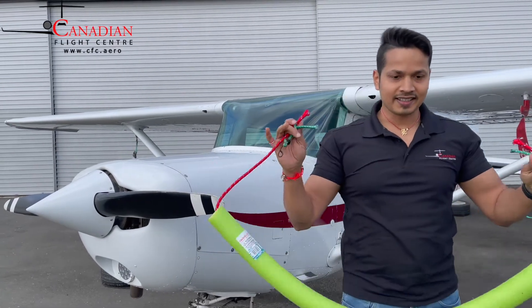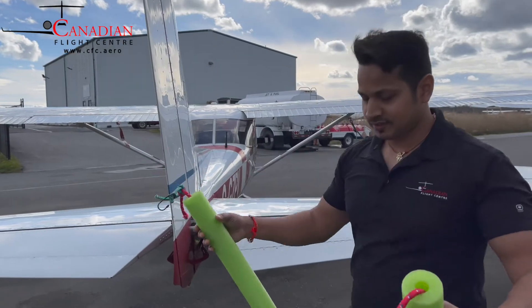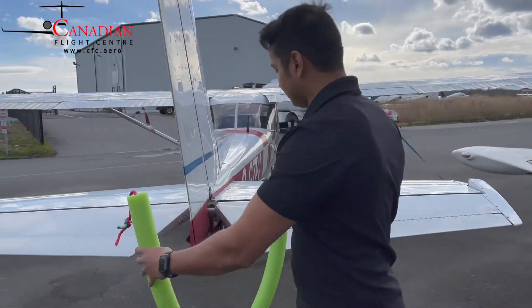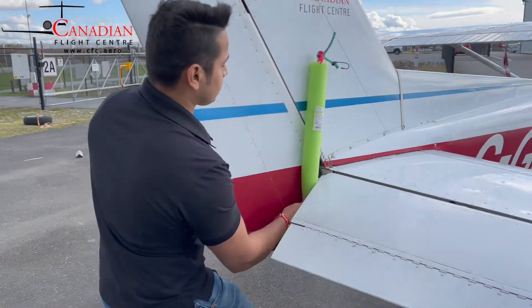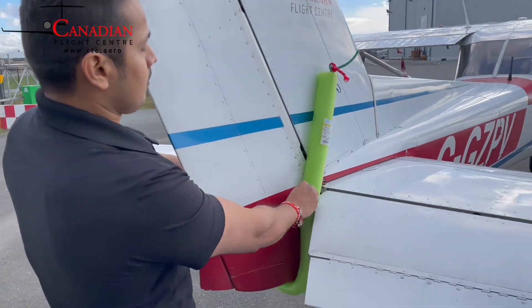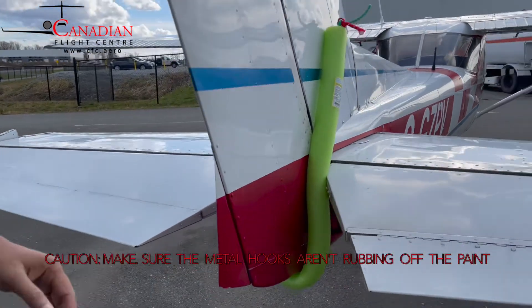Now your lock is ready. I'm gonna show you how to install it. To install it, hold it here in the middle, put it at the bottom, and push it inside. It's smooth so you don't have to worry — you're not gonna damage anything.